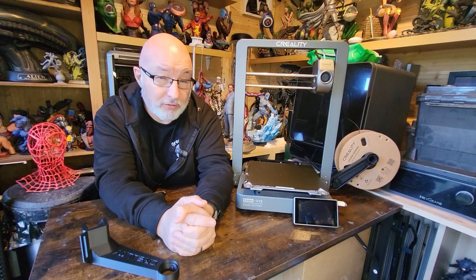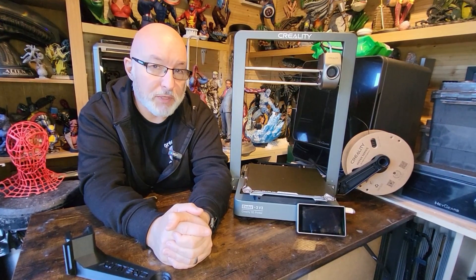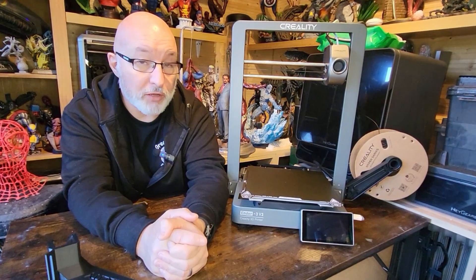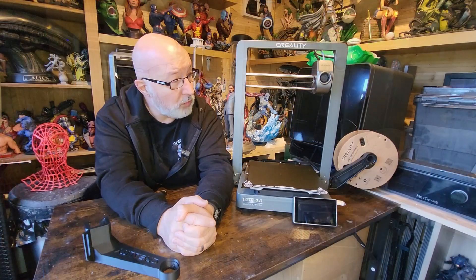In the interest of transparency, Creality sent me this printer — I haven't paid for it and no money changed hands. They asked me to do an honest review and that's what I'll do. If I don't like something I'll say so, and if I do I'll say that too.